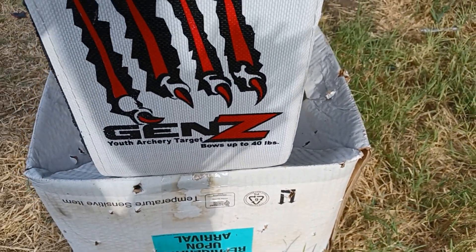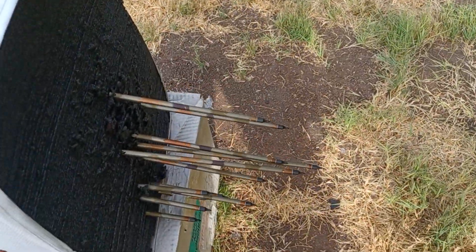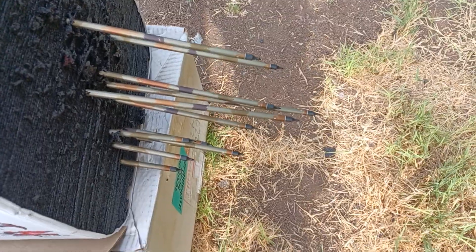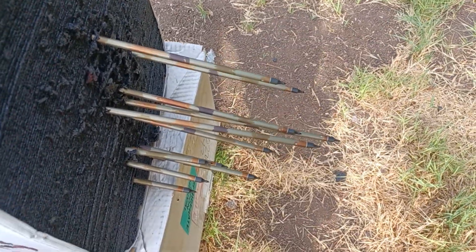They're rated for 40 pound bows, but you can shoot stronger than that. Obviously I'm shooting a 60 pound bow through this one with aluminum arrows and they go pretty deep in there, but they don't go all the way through.